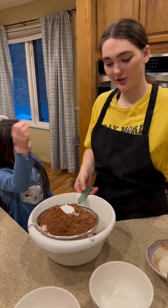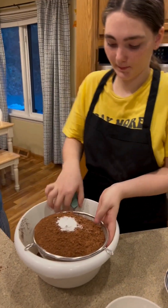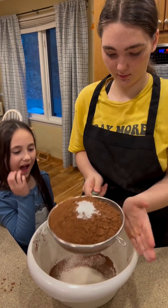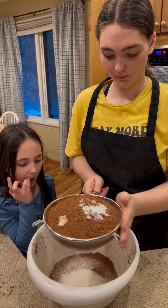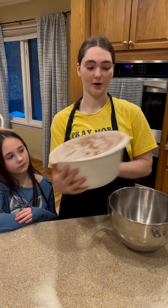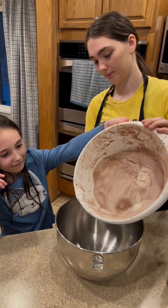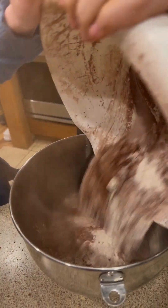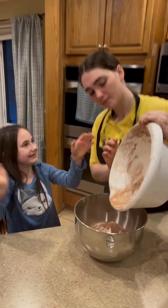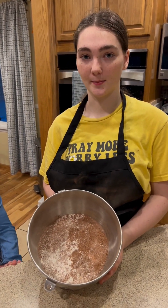Okay, now we're going to sift it all into this bowl, which might take a while, but I'm going to shake it. Now we have it sifted, and we're going to pour it into this mixing bowl. Now we're going to move it over to the mixer and mix on low speed until combined.